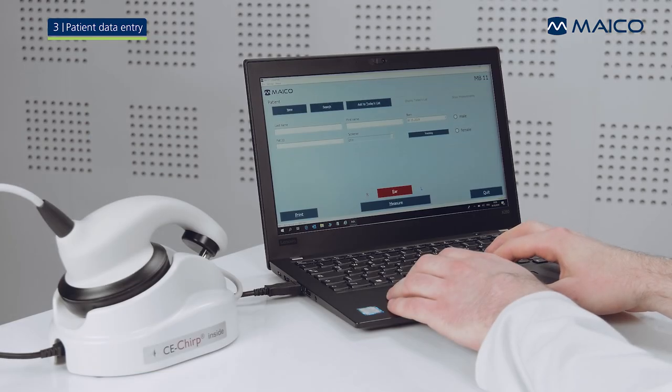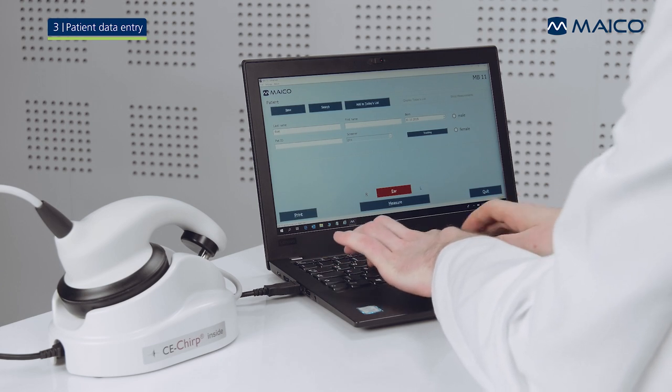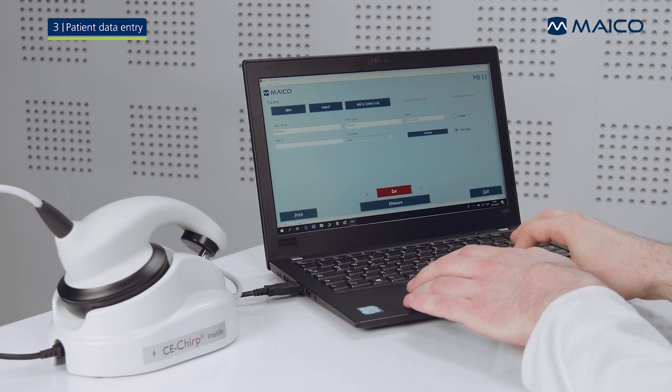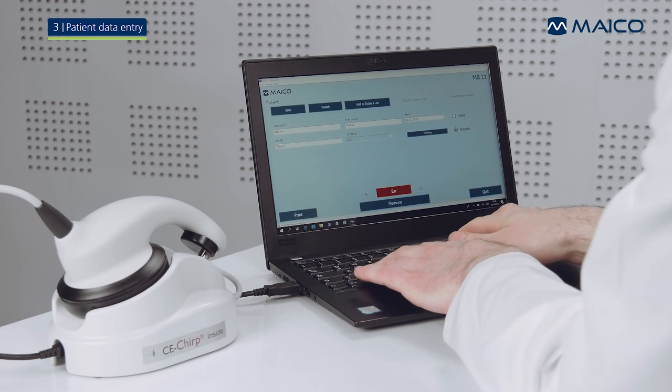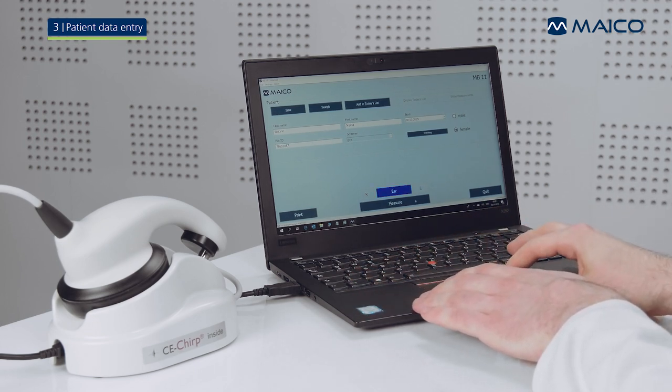Enter the patient information. Choose the ear you want to screen by clicking on the ear button. You can choose either right ear red or left ear blue.